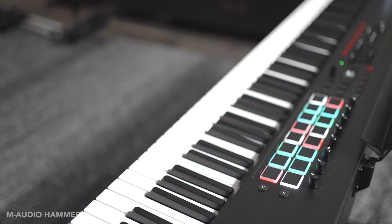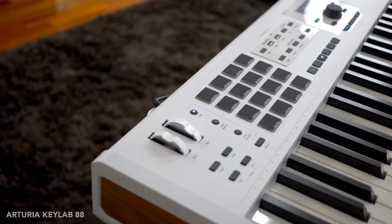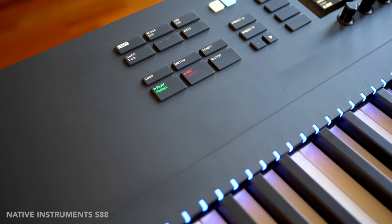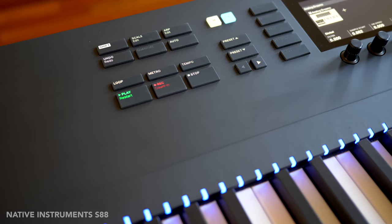When it comes to drum pads, the M-Audio's pads have better sensitivity and touch in my opinion. The Arturia pads are okay, and don't forget the S88 — like other Native Instruments keyboards — doesn't even have drum pads. But there's a lot more to compare, so let's move on.